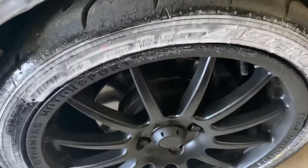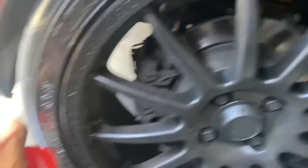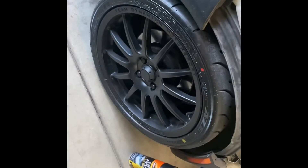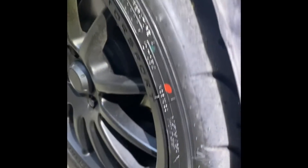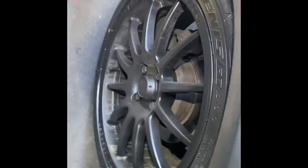I went ahead and sprayed the tire foam on this tire. I sprayed it on and let it sit a little bit, then wiped it down. This is the overall application — shine a light on it after I wiped it down to see how it looks. It's not bad.